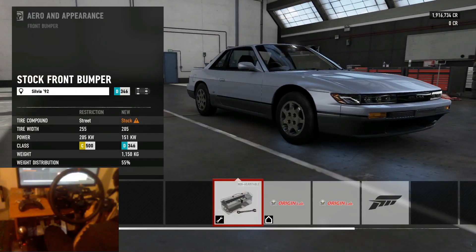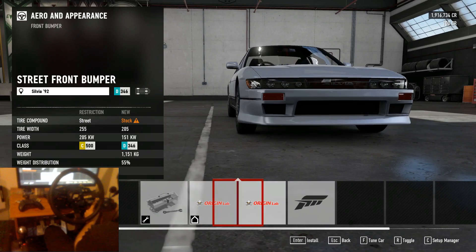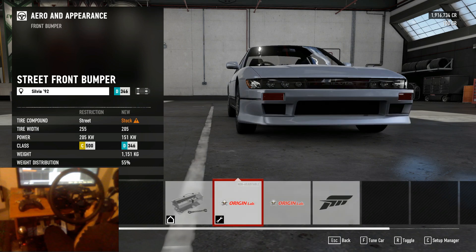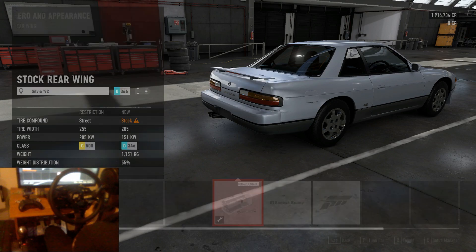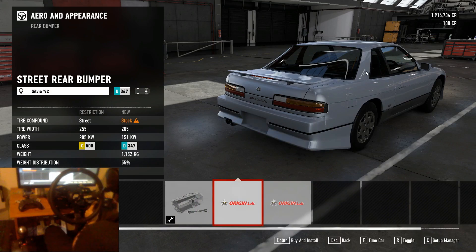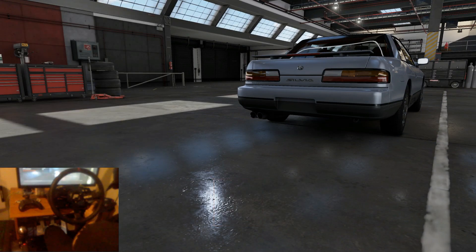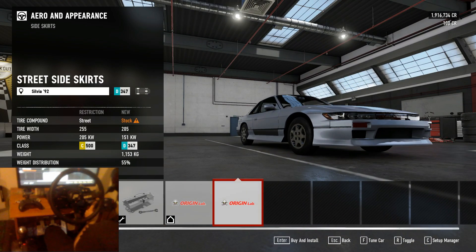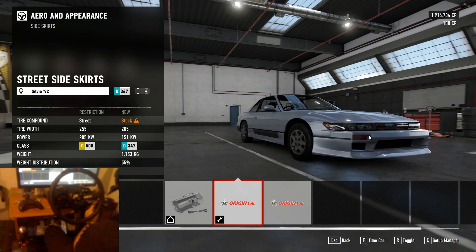With our body options, I like a nice sleek sort of body kit, so I normally put on the first Origin Lab body kit because I really don't like the sharp pointy edges on the other kit. We'll leave the stock rear spoiler, and I'm not a big fan of these rear bumpers because they both stick out on quite severe angles which I don't like the look of, so I'll leave the stock rear bumper on there as well. And for the side skirt, again I don't like those big sharp angles so we're just going to go with the nice sleek side skirt.